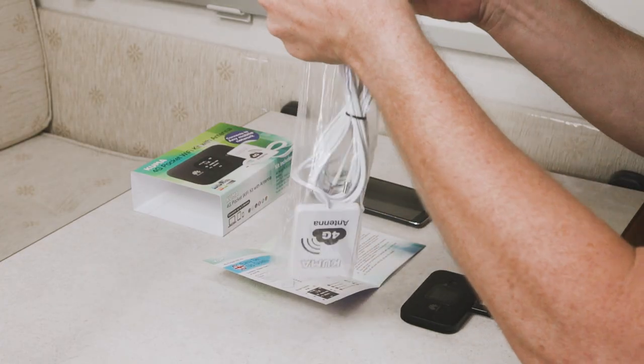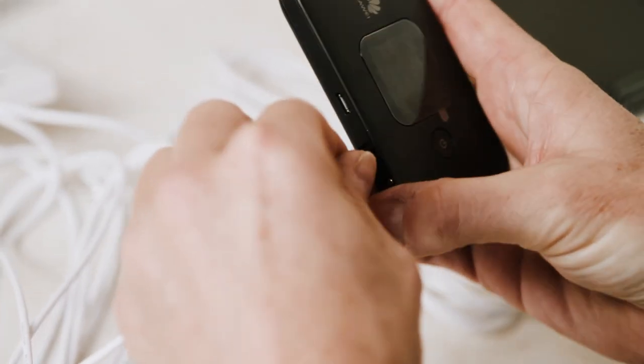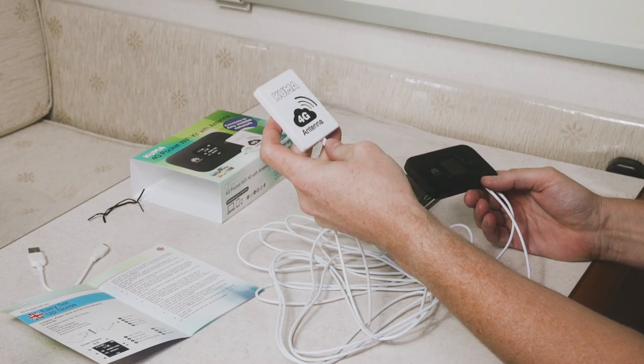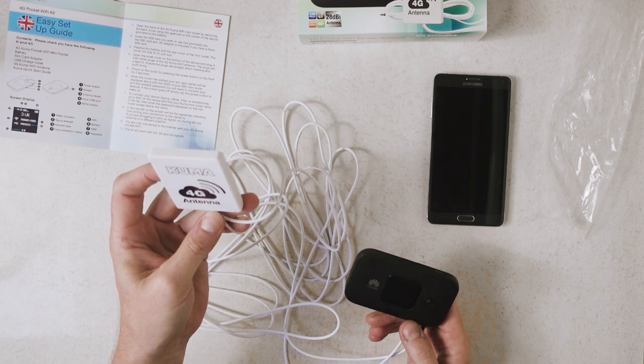What we're going to do now is open the 4G antennas — twin cables on there to give a better strength signal. All we need to do is simply plug the antennas with a nice firm fit into the base of the router, and then we're going to put the antenna outside the caravan. You can fix this permanently if you wish, or you can simply lay it on the roof — anywhere that works will give you a much better signal.